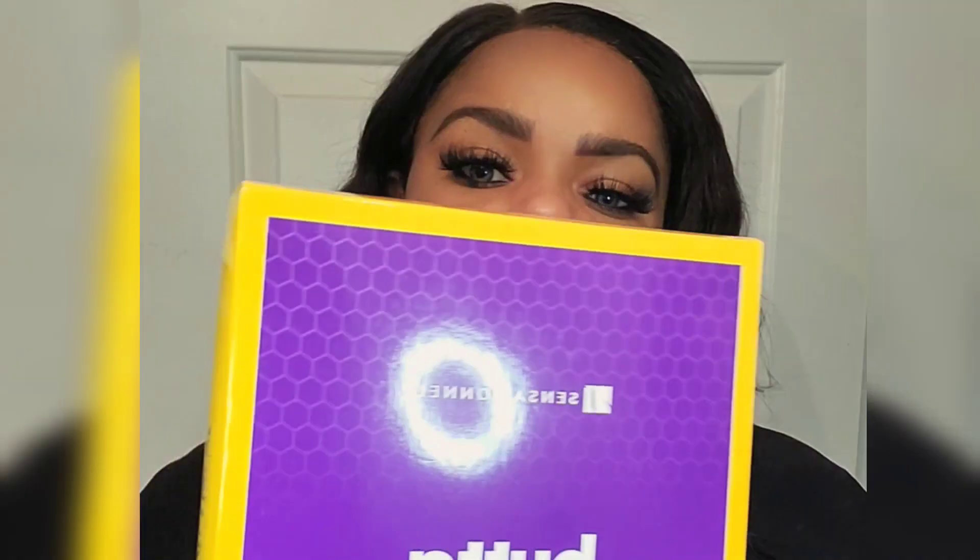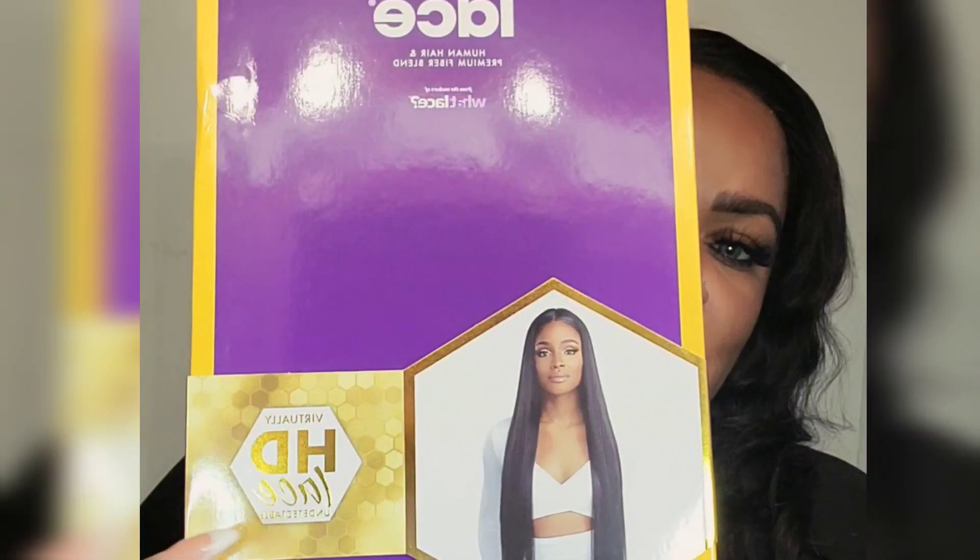Hey guys, I'm back again today and I have a Vector Lace by Sensational — I couldn't wait to review this one. I actually have another color coming, but since this one came first we're gonna go ahead and get started. This is Boy Lodge Caramel and the style is straight 32 inch.